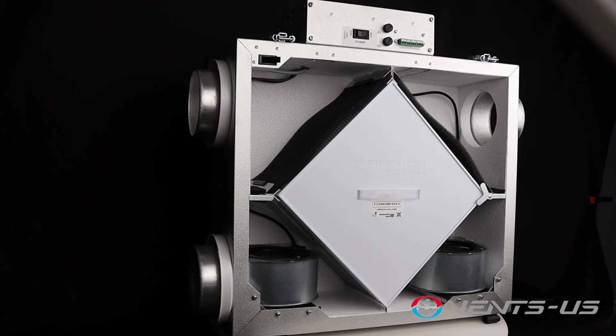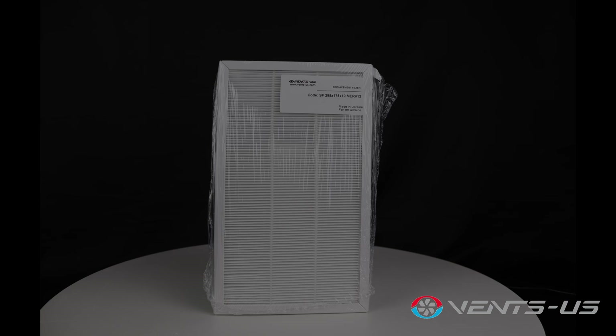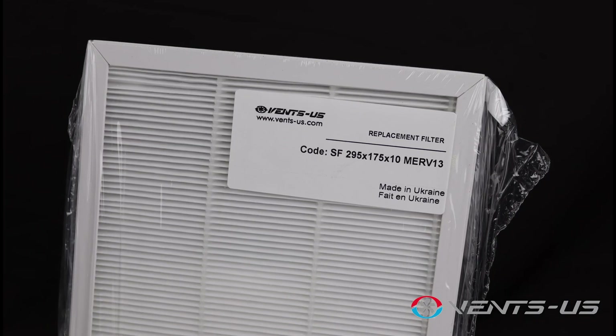Inside, you'll find washable MERV-6 air filters for both the exhaust and supply air streams. For enhanced filtration, you can also opt for a MERV-13 supply filter.